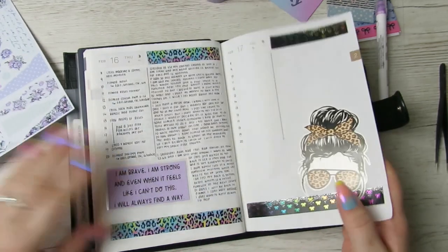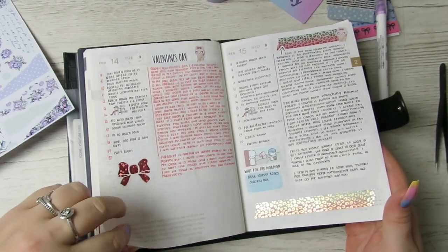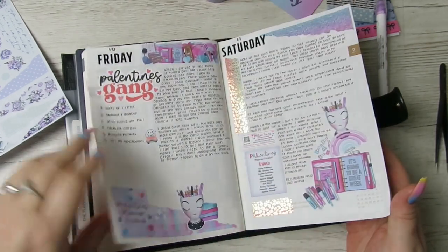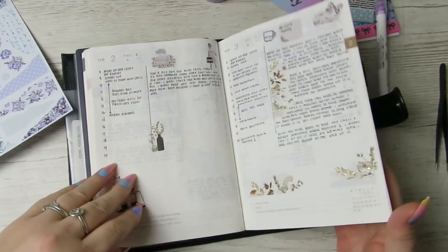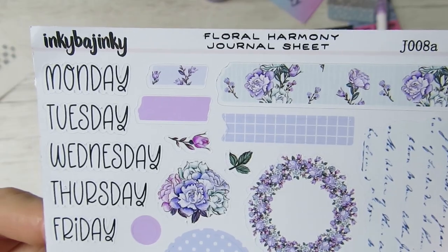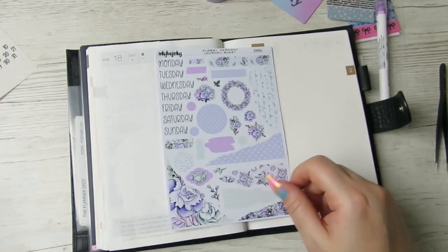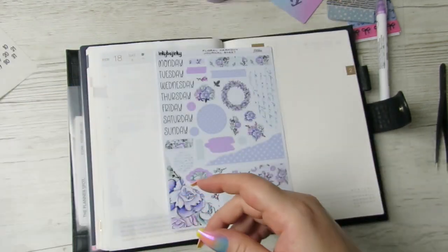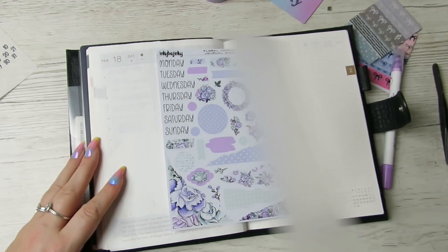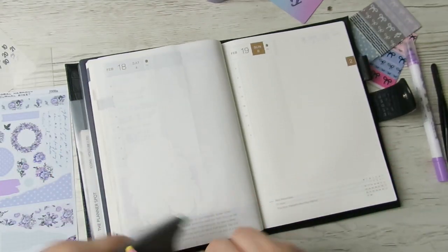So what I thought I'd do is a bit of a different one. I wanted to set up Saturday and Sunday of my daily pages. Sometimes I set them up in advance, sometimes I don't. Sometimes it's just a bit of washi and a couple of stickers. I don't think I've done an all-pen one yet. I bought this journaling kit called Floral Harmony from Inky Pajinky — I'd never heard of Inky Pajinky — and a couple of Hamonichi Cousin kits, which you can see if you watched my vlog video.